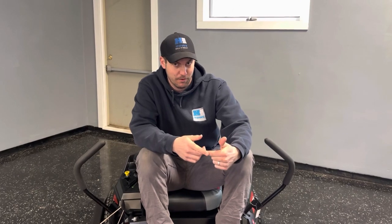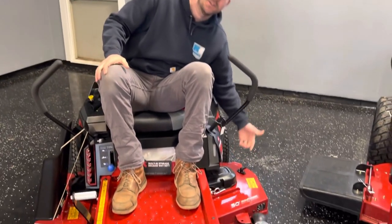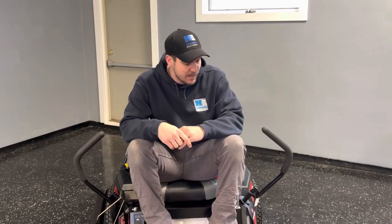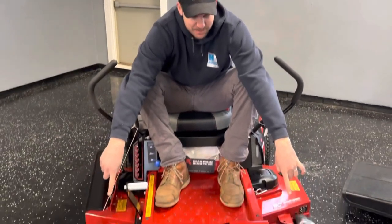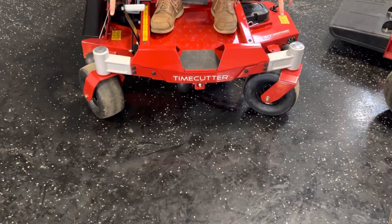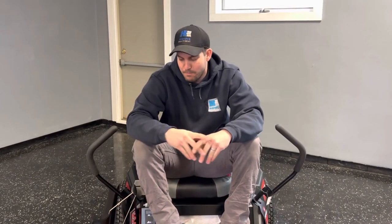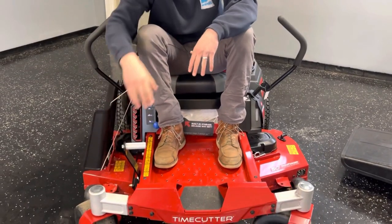When you go up to the Titan and Z-Master series, you start to get into quarter-inch increments. There is a port here that helps you clean out the deck — that's something nice as a homeowner. Hook your hose up, turn the blades on, and that helps with deck cleaning. They also make these casters replaceable and removable, which is a nice feature for when bearings or other components get worn.